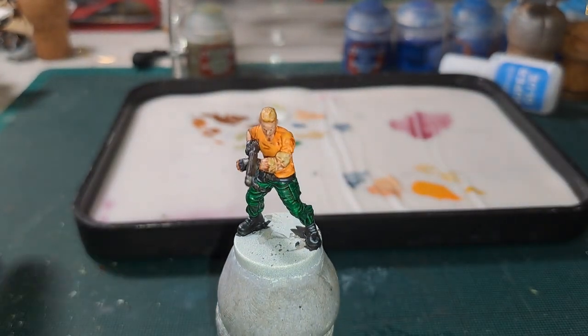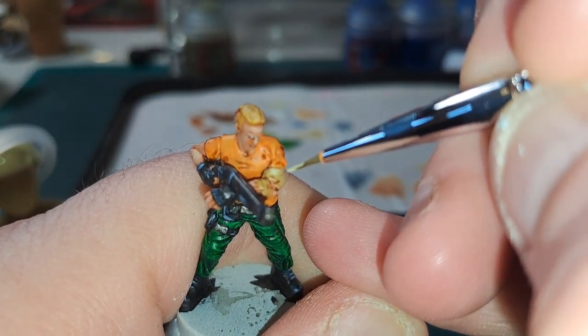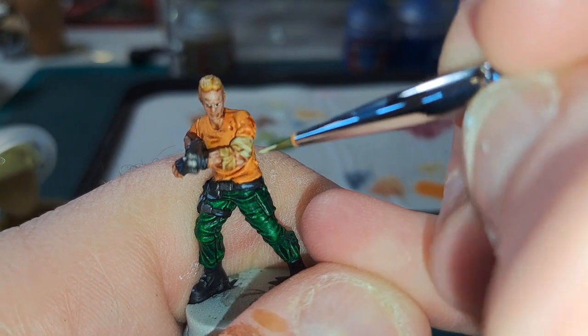Now that the Sepia is dried on the bandage, we are just going to go in with Ushabti Bone and just pick out the tops again of the bandage to get a nice highlight.